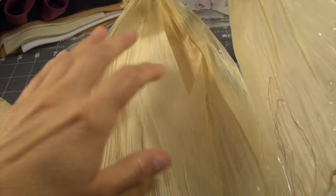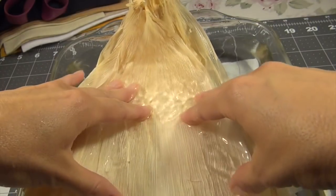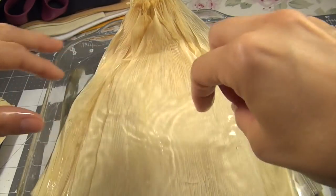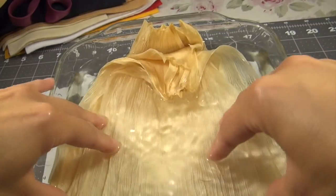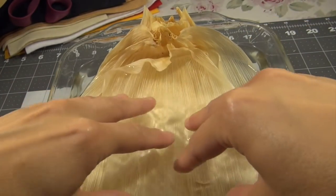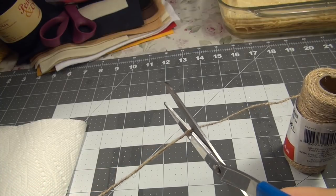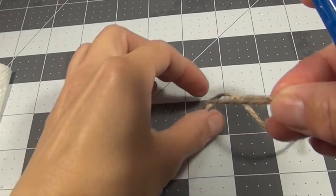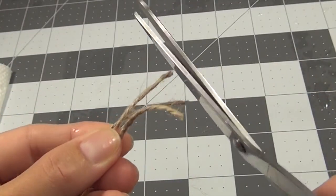I'm going to probably make four different dolls — two girls and two boys. After you soak them, you need to take them out and pat them dry. While the corn husks are soaking, I'm going to cut some of this twine. I'll just cut it in a size that's easy to tie. We'll do four.